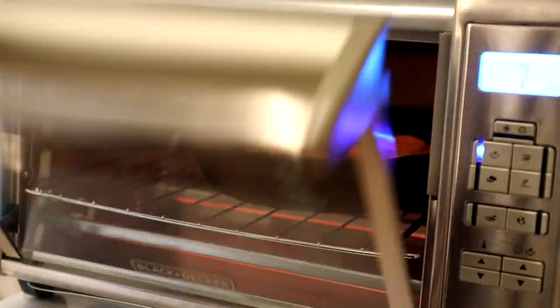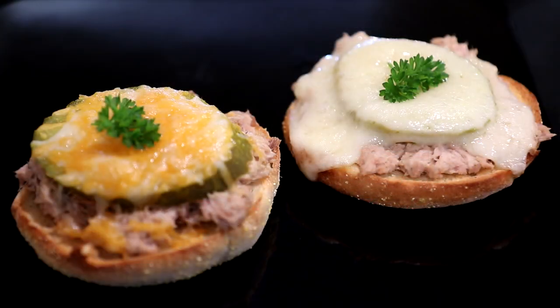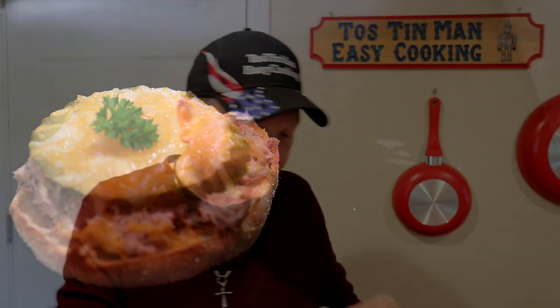It looks like the cheese is melted, so let's get those babies out of there. These look good. That Havarti cheese melts real nice and has a lot of flavor. Let's try that one out. That's really good. I like those dill pickles on there.